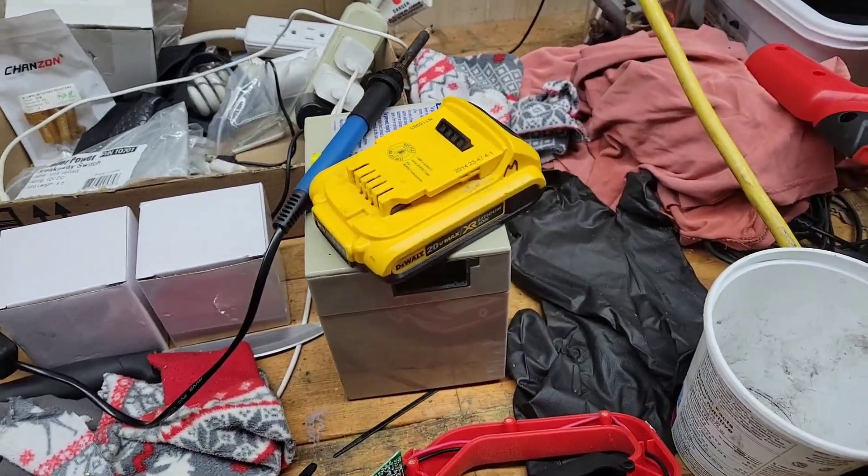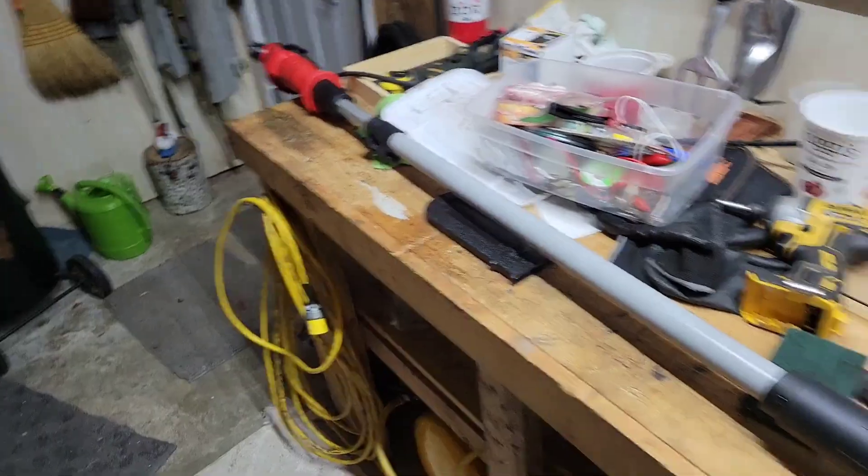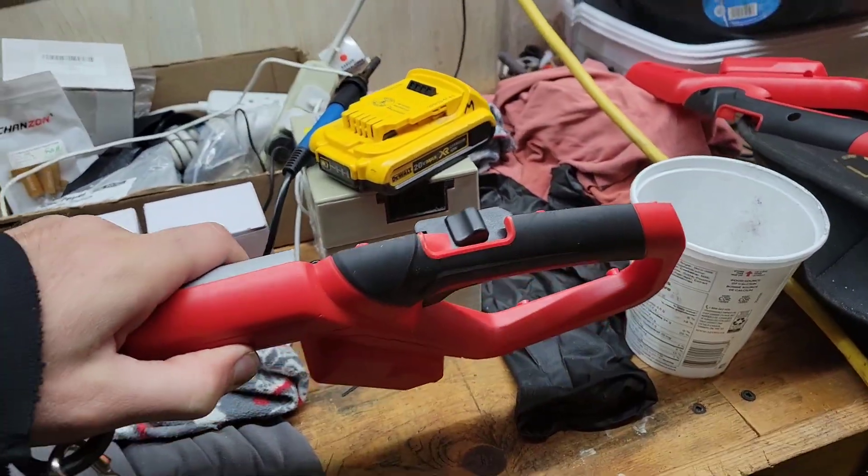For those of you wanting to mod your Bauer Harbor Freight brand power tool, this is a pull saw to be used with your DeWalt battery.